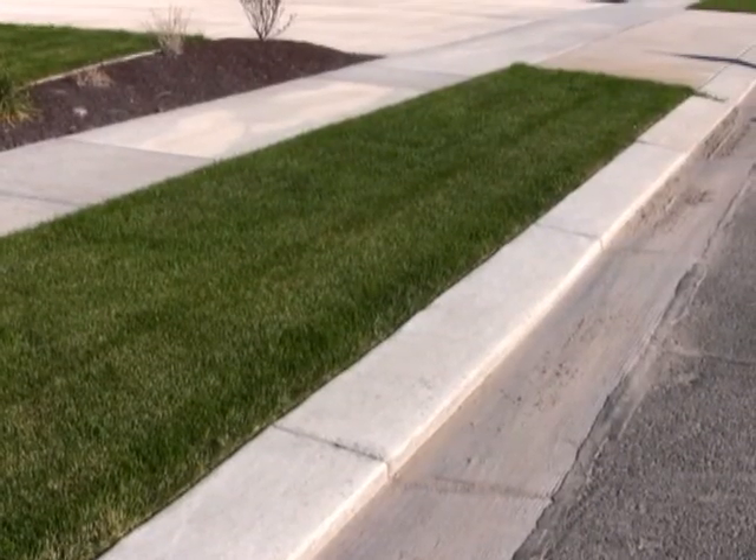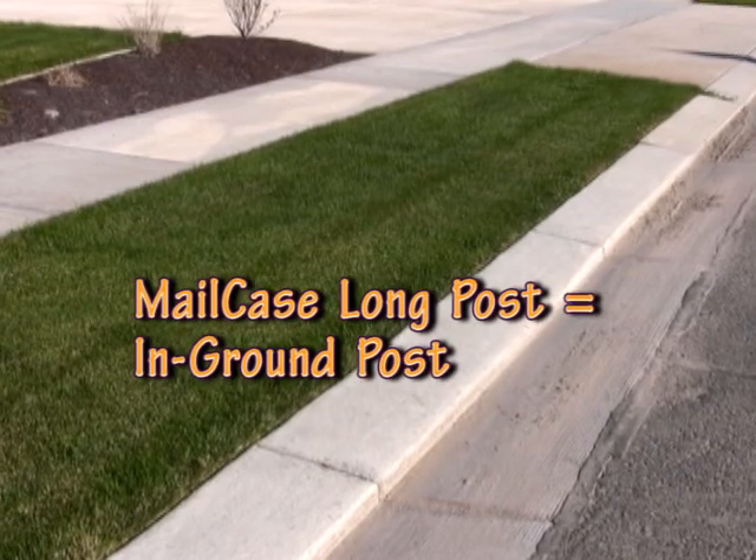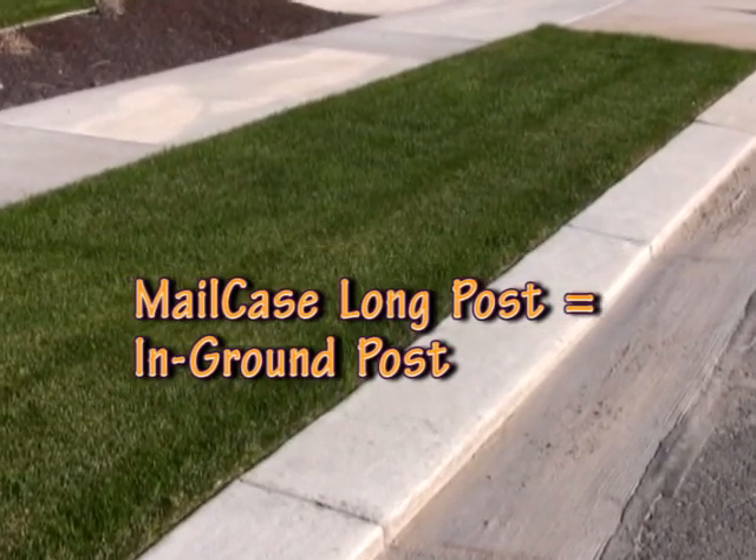This video is also for those of you who have not yet bought a mail case but you're planning to, and you need to know whether to buy a short post or a long post. The long post is designed to be installed in places where you can dig a two-foot deep hole in the ground and install the post in concrete.